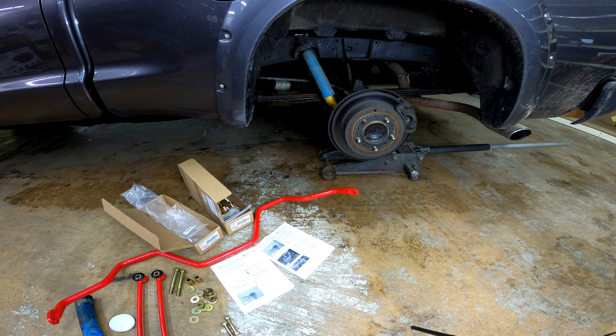Today we are working on the 07 and up Toyota Tundra. This rear sway bar kit is the TRD kit and it actually works beyond 07 to 14 — I think it goes up to 21 or somewhere in that range.